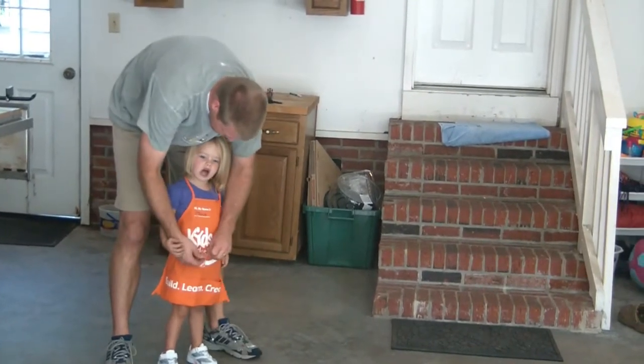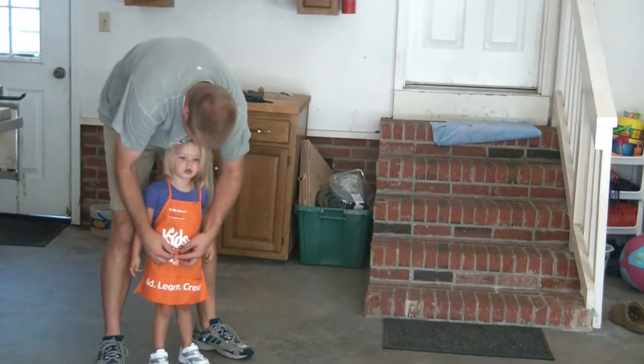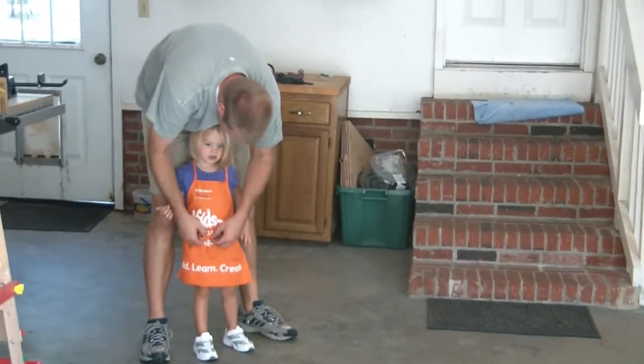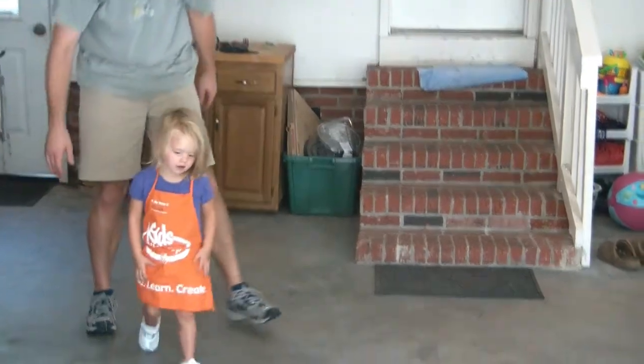Orange — your favorite color, Olivia. I'll hammer some nails. You're going to hammer some nails? No. Now I'm going to hammer nails.